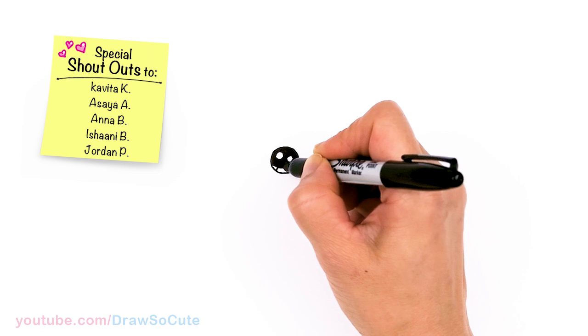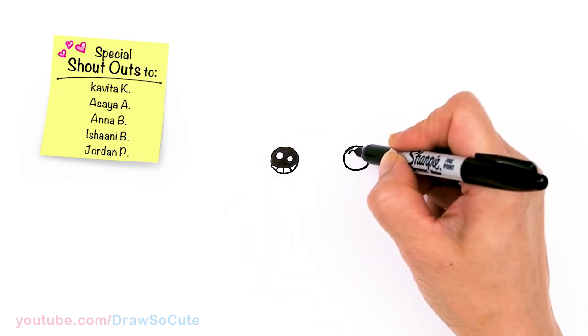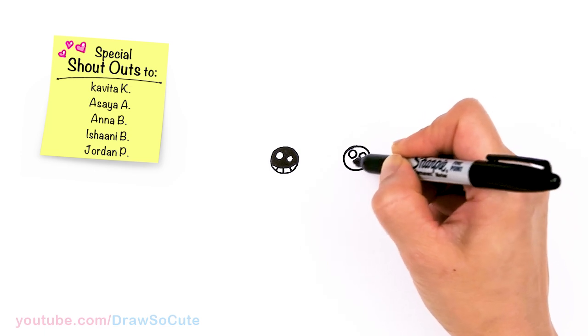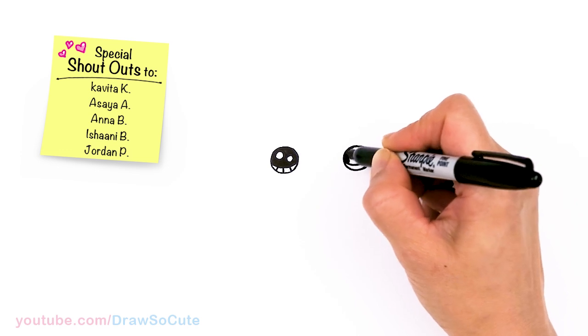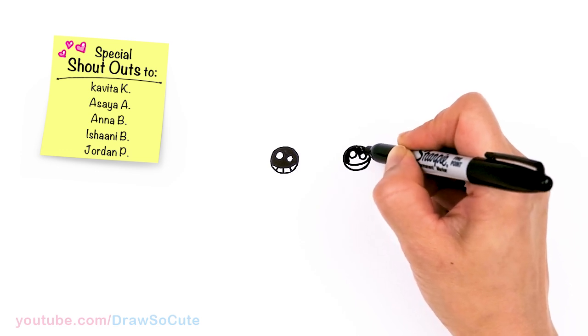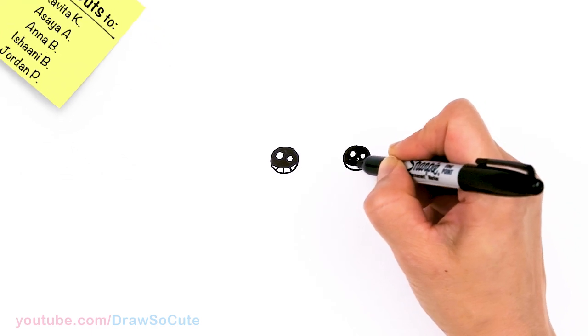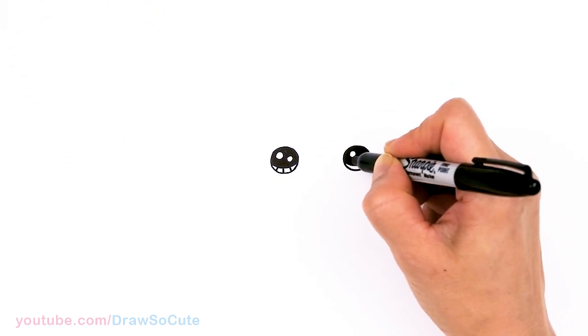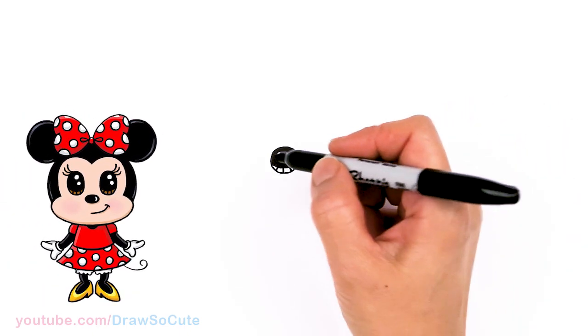And lines at the bottom. Then same thing over here. Okay, so now I have the eyes in.